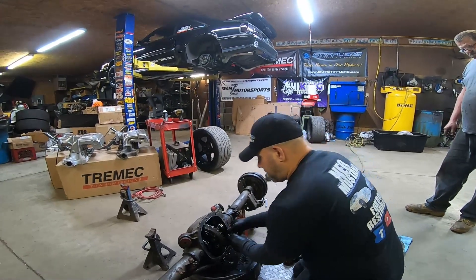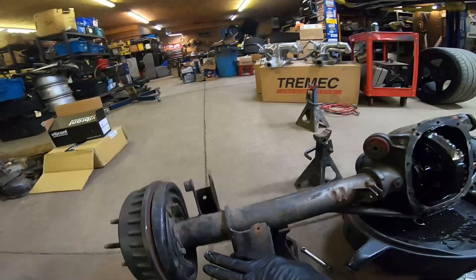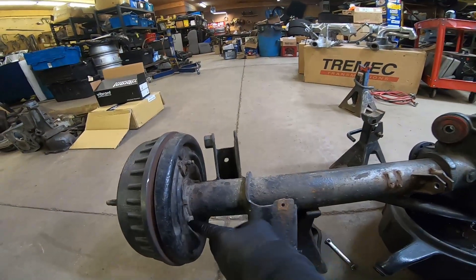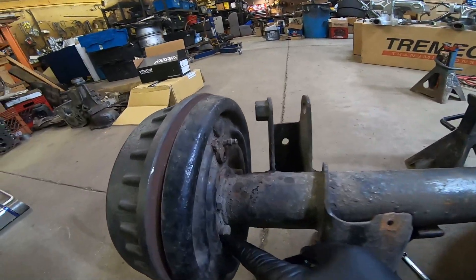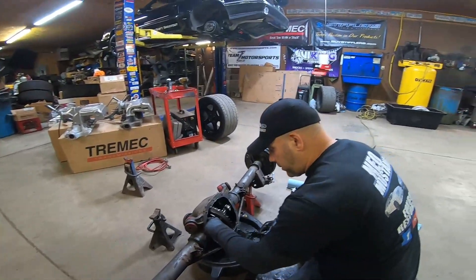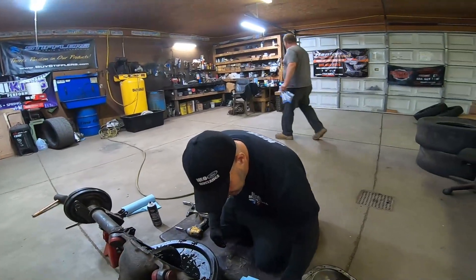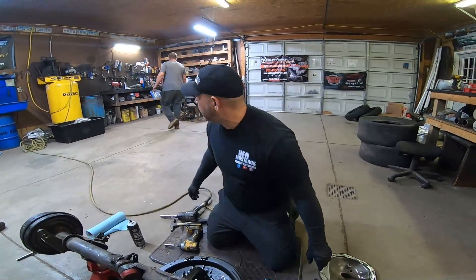These are the caps I've got to be careful with because they go on a very specific side. To take this axle out, all I've got to do is unscrew these C-clip eliminator bolts and the whole axle will slide right out, and the whole diff will come right out. It won't take very long to take this apart, but there was definitely some fluid missing for sure. I was actually surprised it had that much in it for how long we've neglected it.